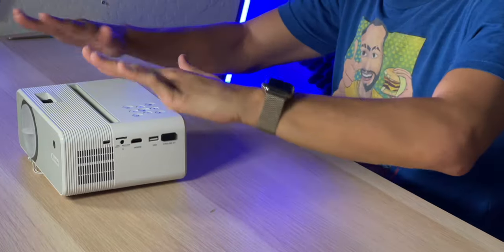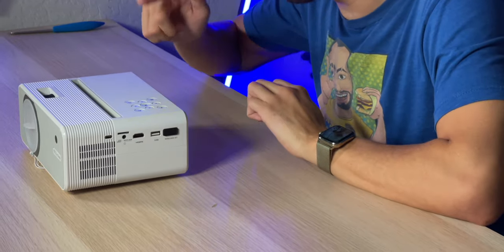As far as sound quality goes, the speakers are pretty bad but usable if you're in a pinch and don't want to plug in a speaker. Personally, every time I use any projector I always recommend at least a soundbar or a full surround sound experience if you want that movie theater feel, or plug in some headphones if you're gaming.